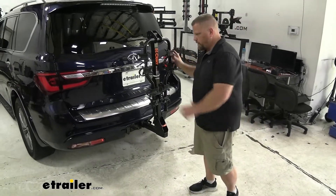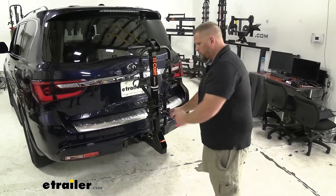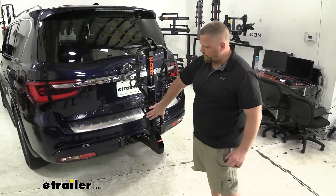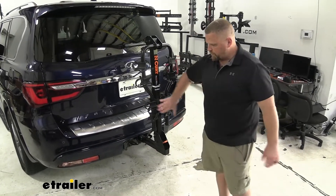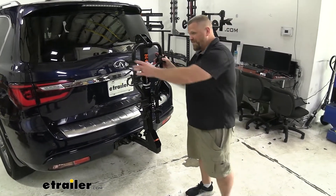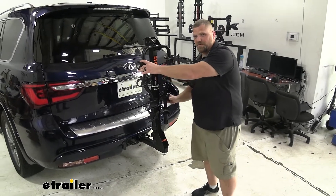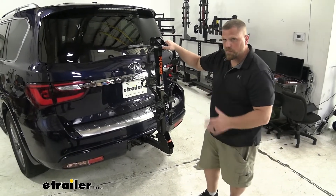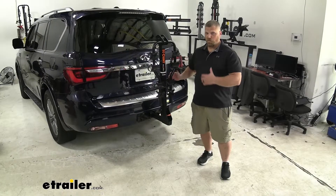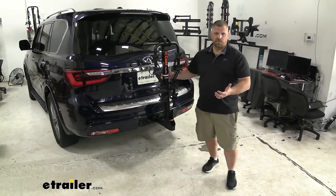Some final thoughts on this bike rack: I like that it accommodates four bikes and contours toward the end to allow for smaller bikes without needing a bike adapter bar. It is frame-mounted, so you do run the risk of not being able to use carbon frame bikes, but I think you'll still be pretty happy with this. Now let's take a look at it on our test range and see what you think.